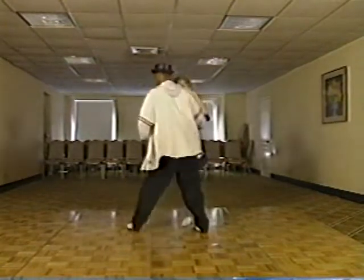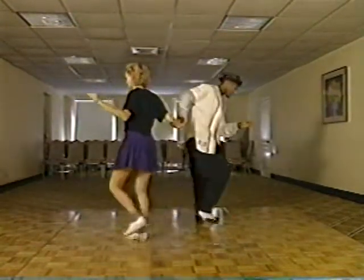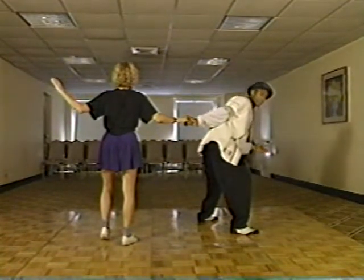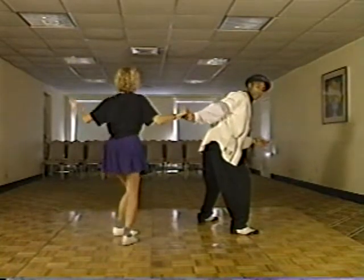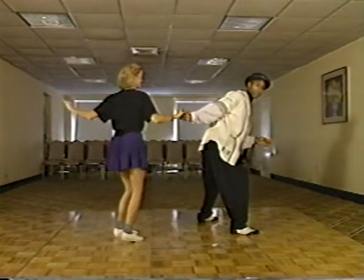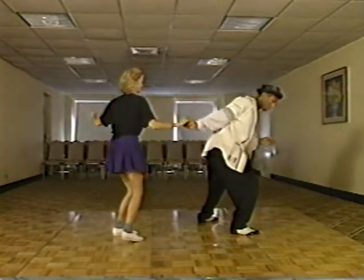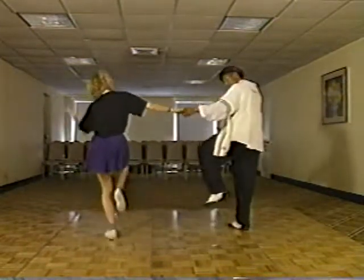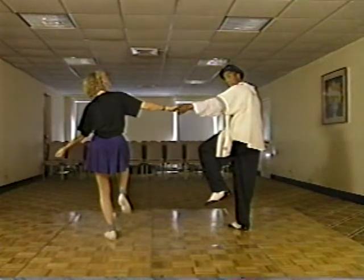From this point the ladies are going to do a tuck turn. As she does the tuck turn, guys we're going to do a rock step, touch step — a mini dip, click.